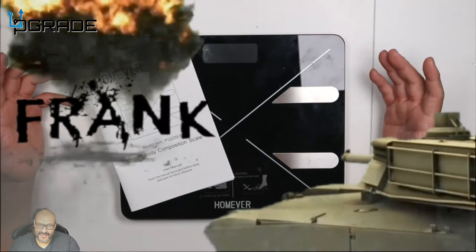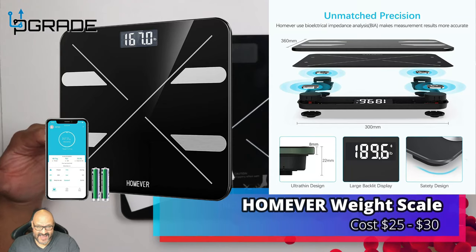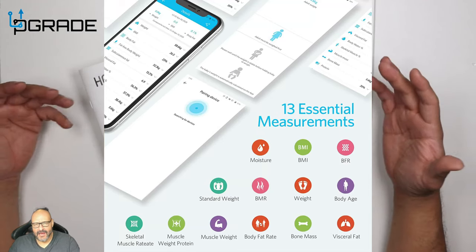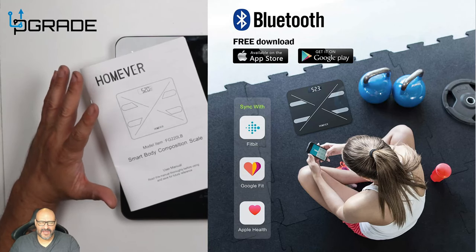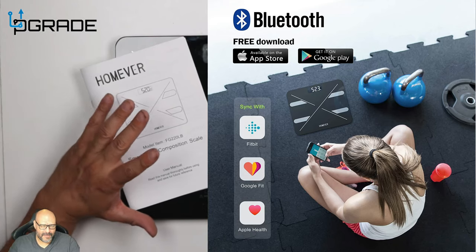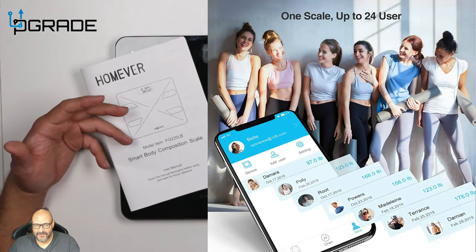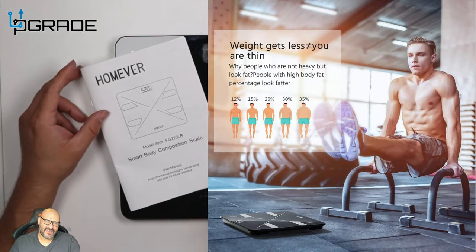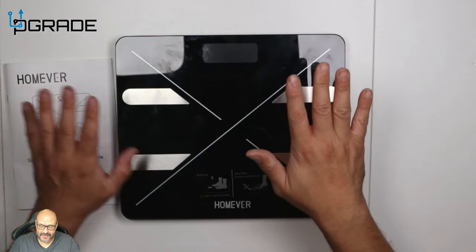Welcome to Upgrade, I'm your host Frank the Tank. Today we're going to take a look at a scale that not just checks your actual weight, but also checks your BMI and body fat. This integrates with a lot of cell phones through applications — people want to track their scores, lose weight, see past results, and keep a health report going forward. This is a great way to do it.